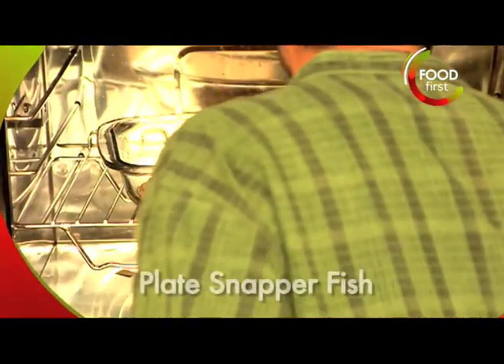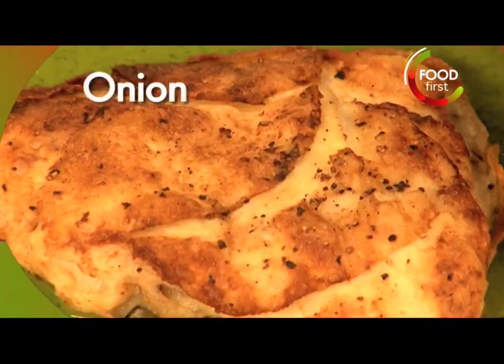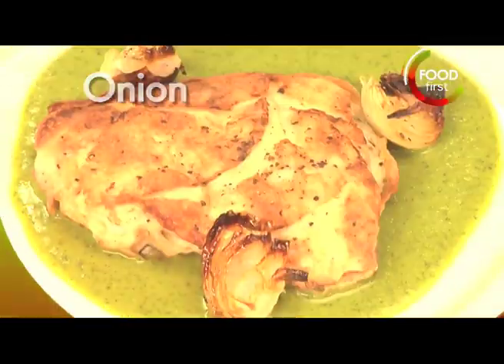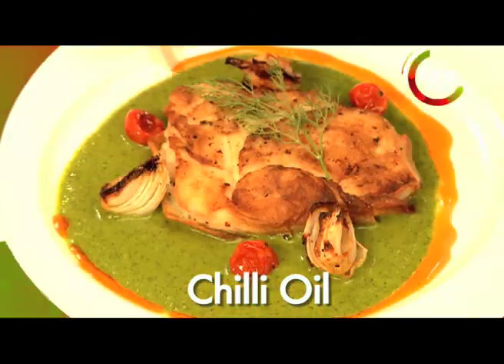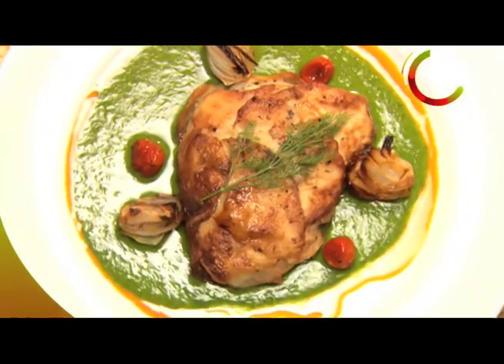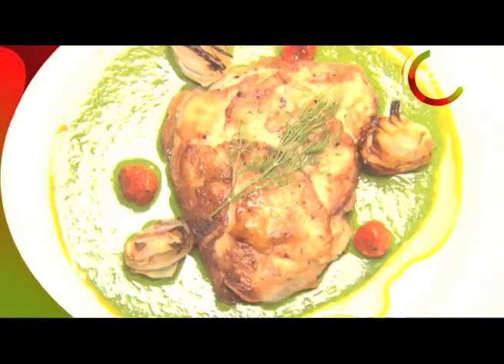Pick up this beautiful piece of fish here — lovely snapper wrapped in potato. Beautiful pearl onions, a couple of cherry tomatoes, and lastly, my dill. Got a little bit of chili oil that we prepared a little earlier. There we have it — potato encrusted fillet snapper with dill sauce and roasted pearl onions.